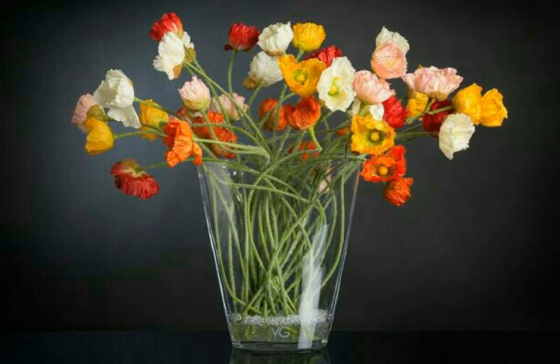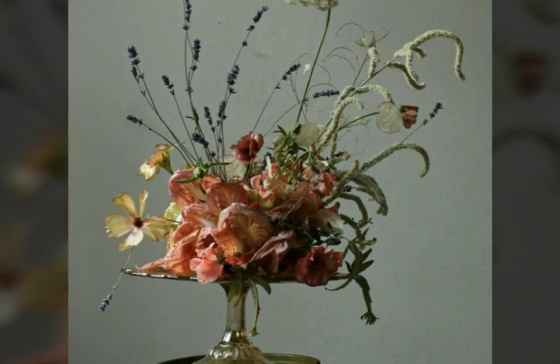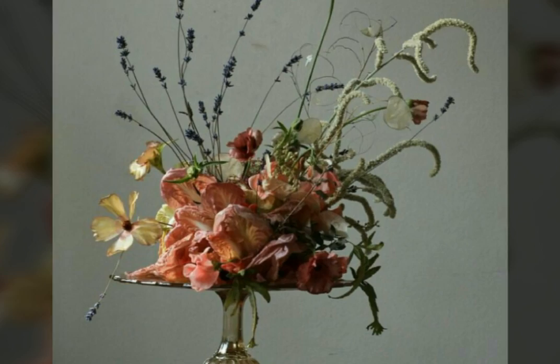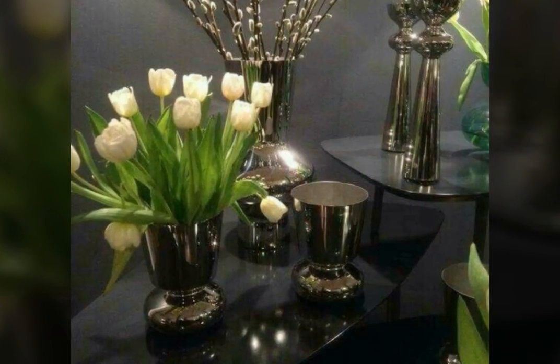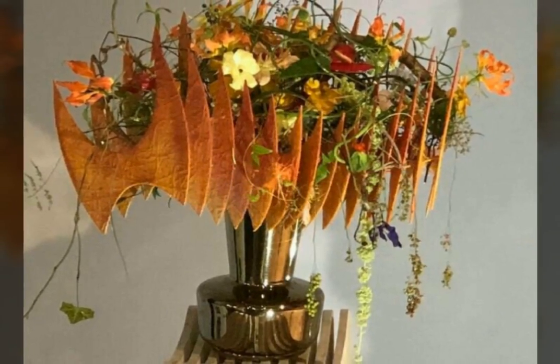Fresh flowers refresh our mind. You can see that the vase is looking very nice and beautiful. The white flower is also very beautiful. And this Japanese style decoration is also looking very nice.